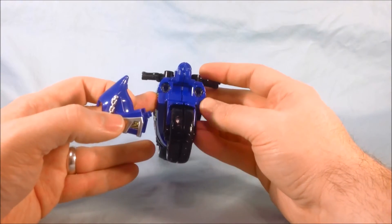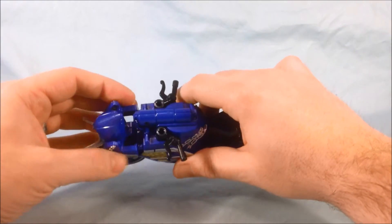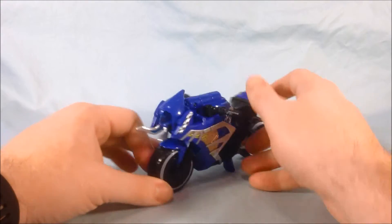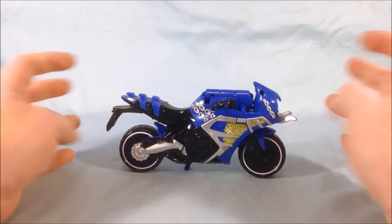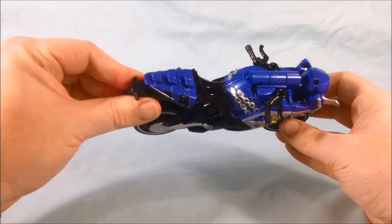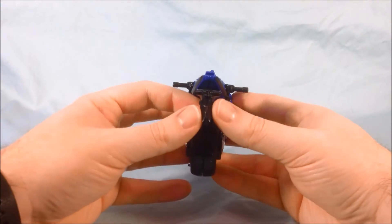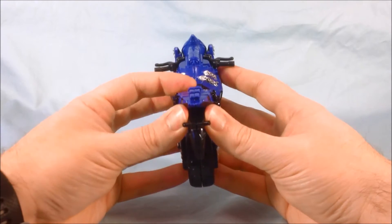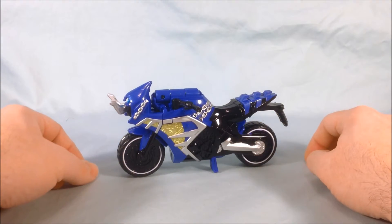There are two peg holes and two pegs, so you simply pop that on and there you go — the Machine Hoodie in motorcycle form. I have to say it looks pretty good; I like the detailing and the color scheme. I'm a big fan of blue so I'm a sucker for anything blue. One side has a peg and the other a peg hole so just make sure you push them together. Overall it looks pretty good and the kickstand keeps it nice and stable.